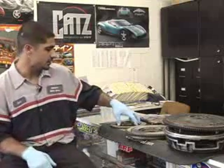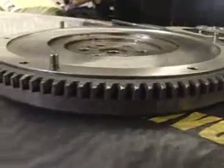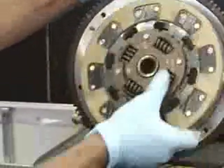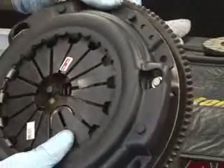A clutch is basically a friction material, sort of like a brake pad, that transfers the power between the motor and the transmission, which ultimately goes to the wheels. You have a flywheel on the end of the motor, at the end of the crankshaft, which is in the bell housing of the transmission, and you have a clutch disc that bolts up to the flywheel. Then you have your pressure plate that holds the disc in place.